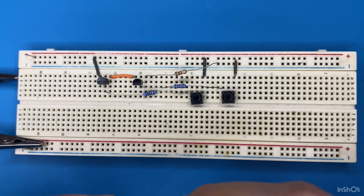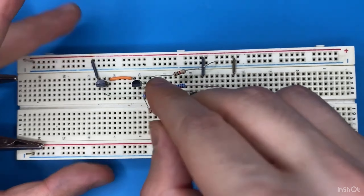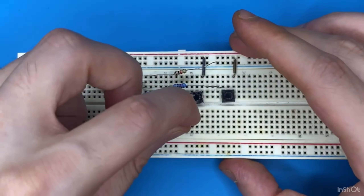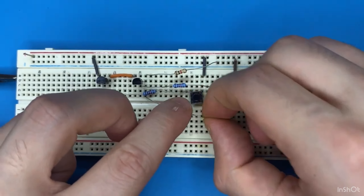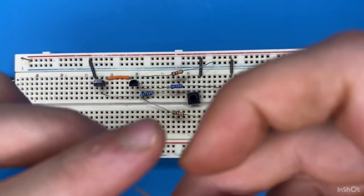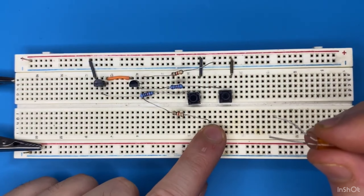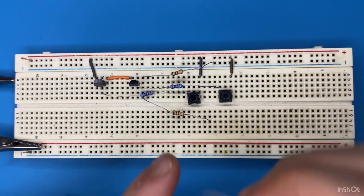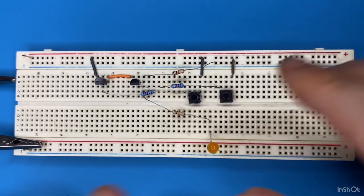Here is my second 1 kilo ohm resistor — I'm going to connect it to the emitter pin of the second transistor and to a blank spot on the breadboard. The anode of the LED, the long pin, has to be connected to the other end of the 1 kilo ohm resistor, and the cathode goes to the ground terminal of the breadboard.